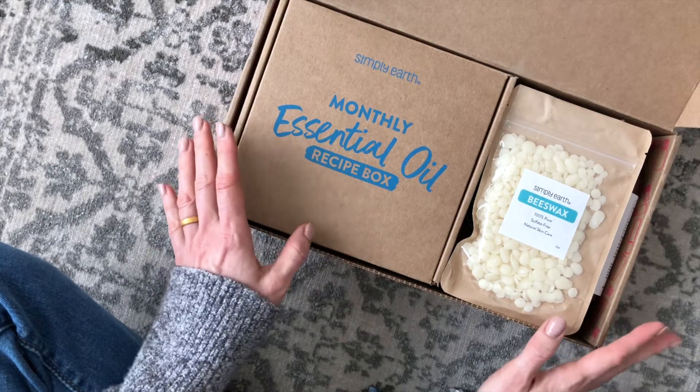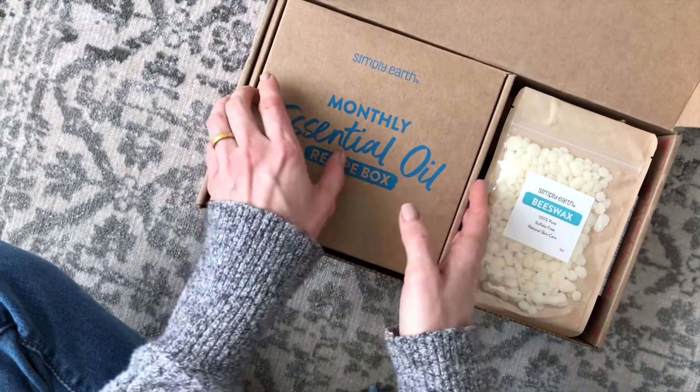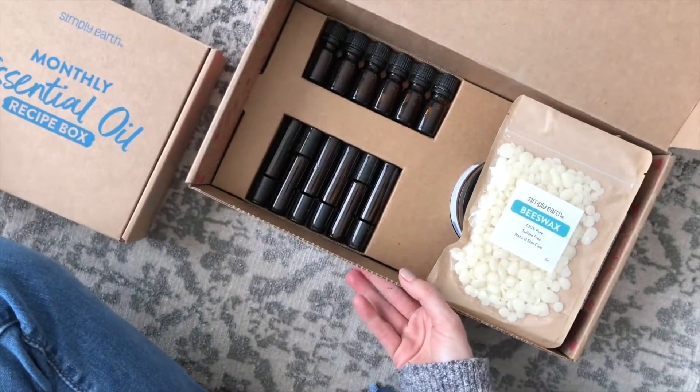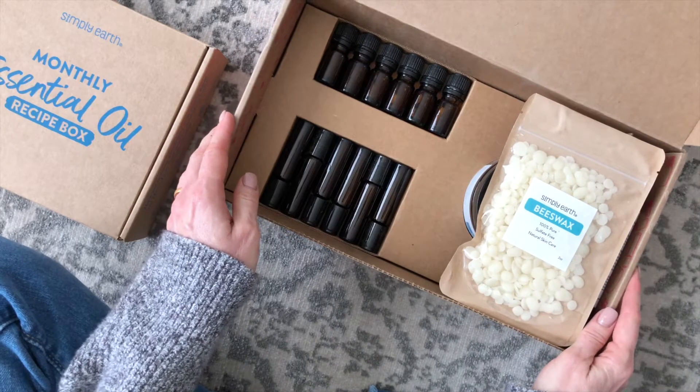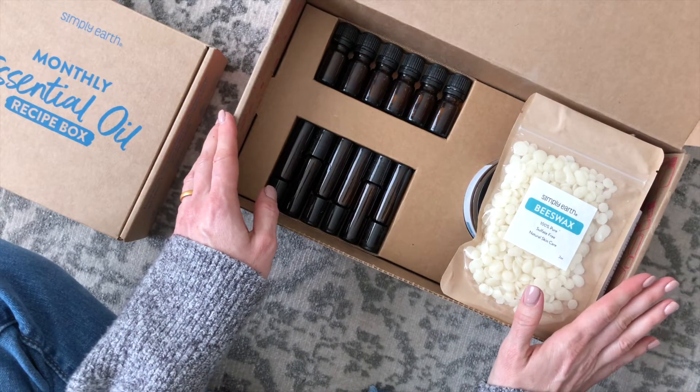They have diffusers and they have this really cool wooden box to store your oils in — I could go on and on. Now I'm going to take this out and we're just quickly going to have a look at the big bonus box. This is something that you get when you first sign up, and then I think you get it every six months after that.